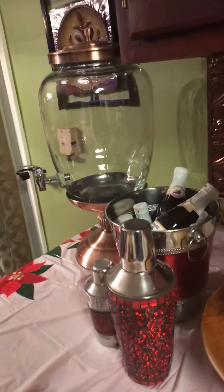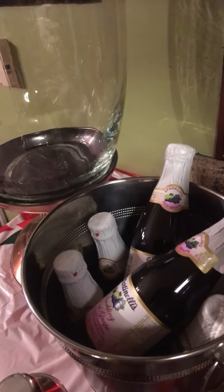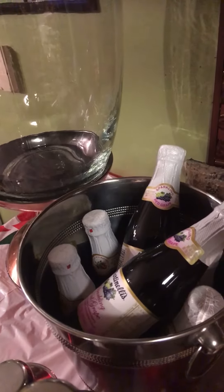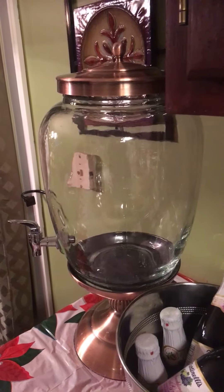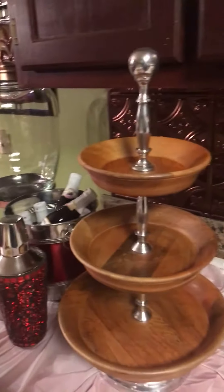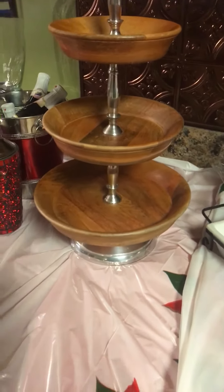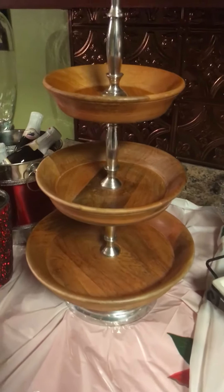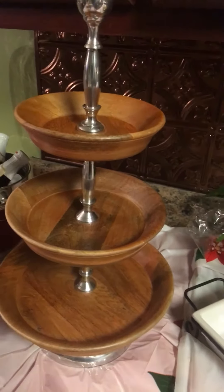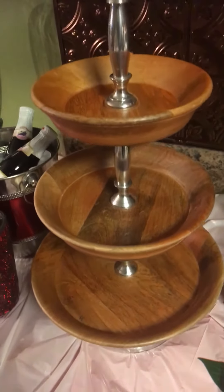My beverage corner is over there — not all my beverages are out yet. I got those popular sparkling non-alcoholic champagne bottles, cute individual bottles from Dollar Tree. I'm going to put Palmer tea with lemon slices in the dispenser for those who don't drink. My three-tier server is sitting out ready to place food in it. I will not put food directly on the wood — I'm going to get some cellophane or something to cover it first, because I don't think that's a sanitary look.